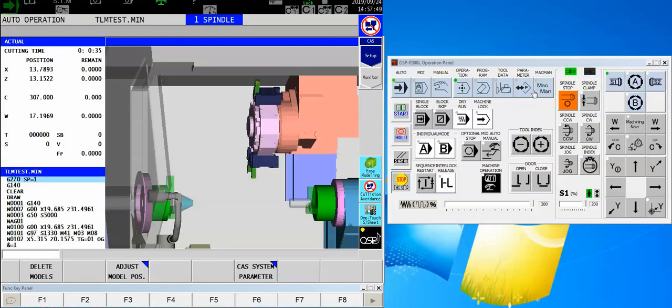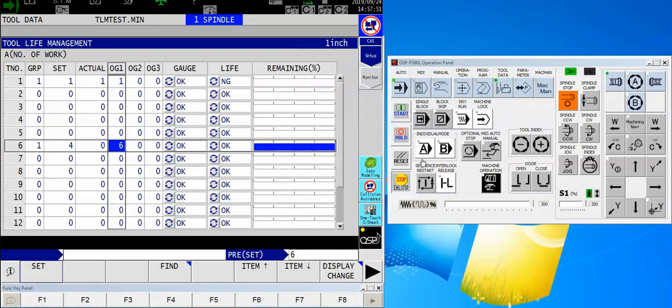If you recall, I selected one part available for that tool. Now that it's run, I'm going to click back over to my tool data just to show you that now my remaining bar graph is gone and my tool life is listed as no good.